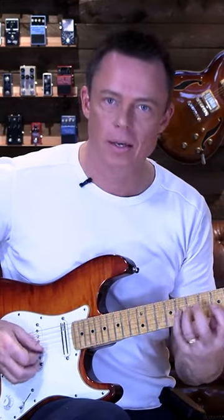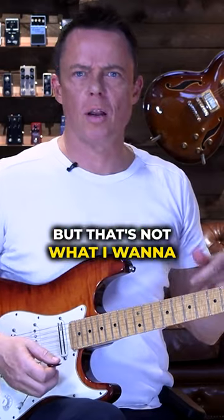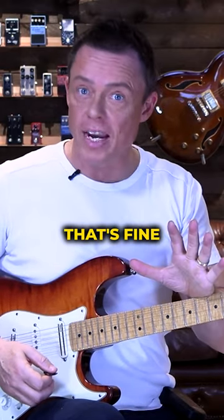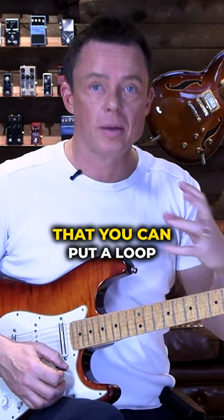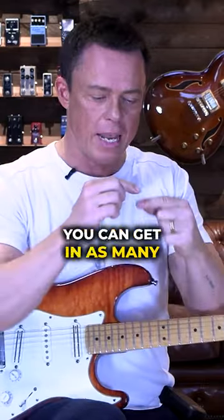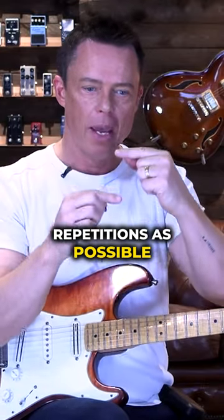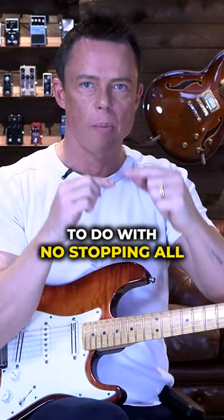That's not a practice loop. But that's not what I want to learn — I want to learn this lick. That's fine. But when you practice technique, when you practice anything else that you can put a loop to, then you must do it. Make sure you can get in as many repetitions as possible, and the brain knows exactly what to do with no stopping all the time.